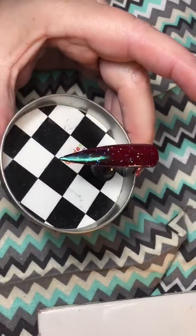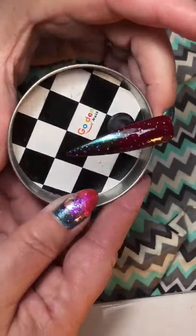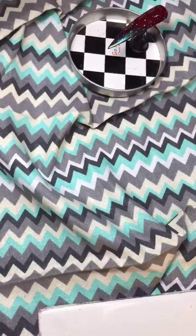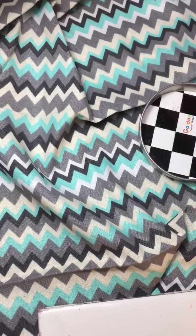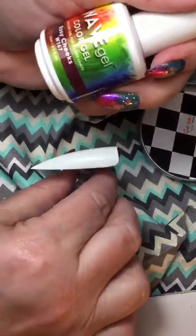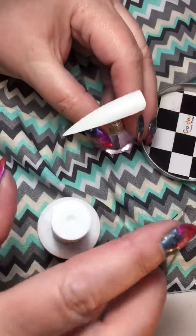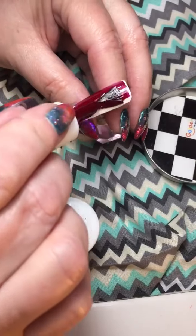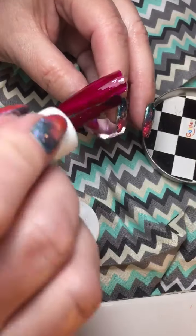Hi everyone, this is the nail I'm going to show you how to do. This is really beautiful. This is called rosy cheeks. It's really beautiful to see the true color. When you polish over a white tip, you're going to see the actual true color.